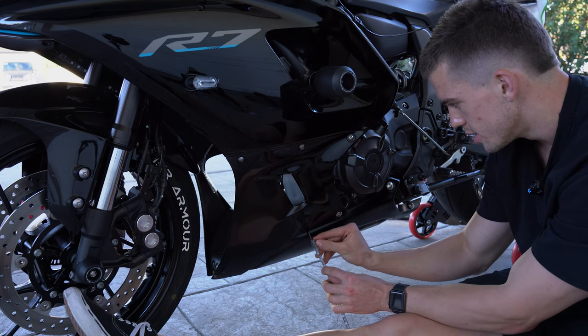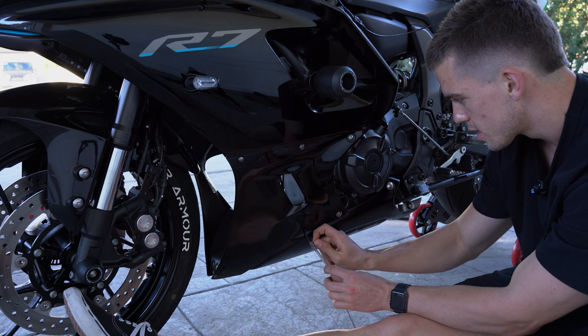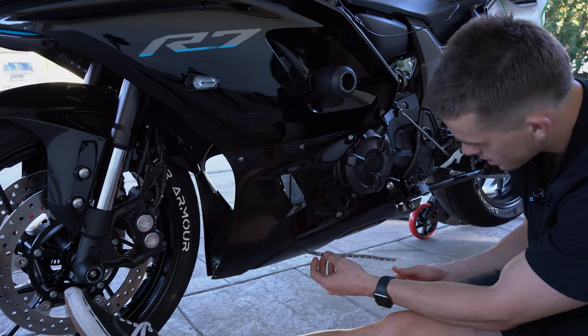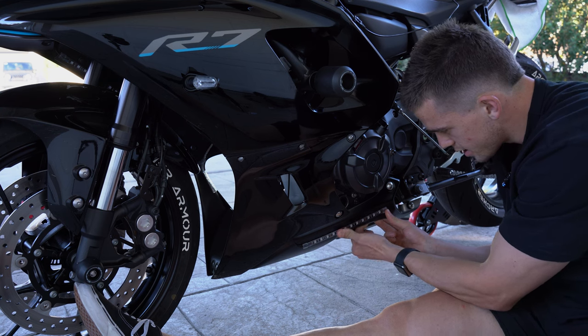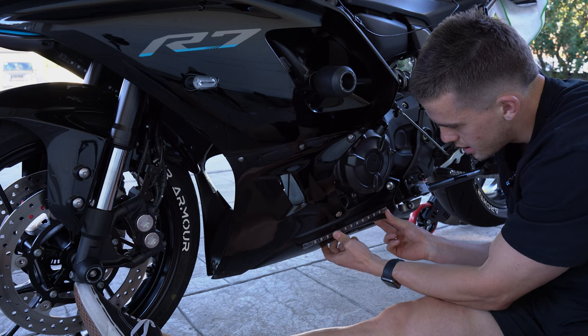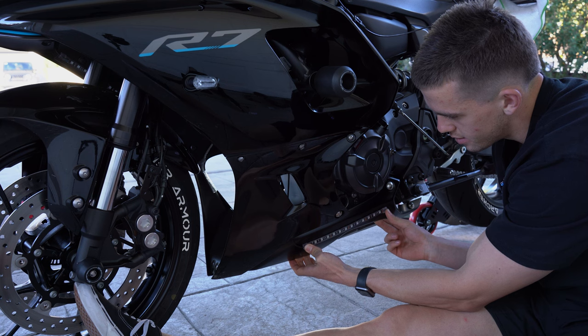I reckon these bottom ones are going to look so good — especially going down the highway with the LED glowing back onto the road. The fairings are slightly different on each side so they aren't matching completely, but you're only going to see one side of the bike at a time anyway, so you won't notice the difference.